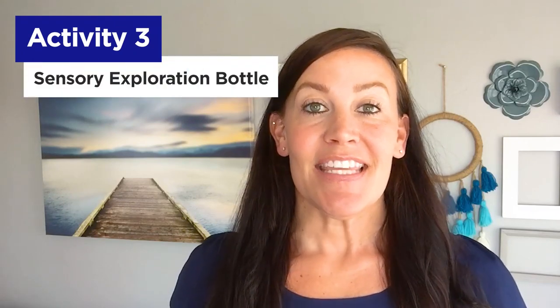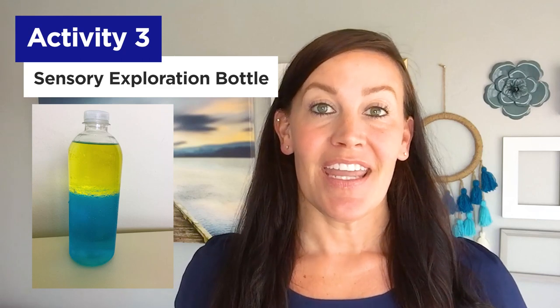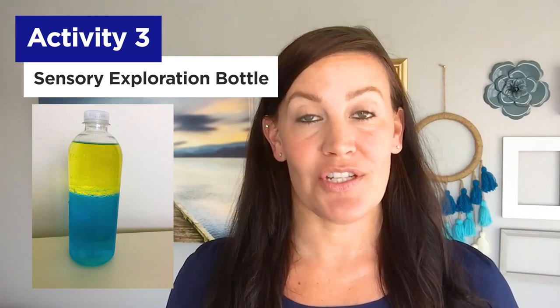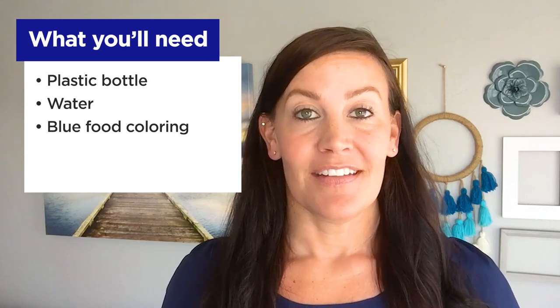Activity number three: sensory exploration bottle. This activity engages your child's visual sensory inputs and can also be used as a soothing or calm-down strategy. There are even science concepts at work here too. Here's what you'll need: a plastic water bottle with cap, water, food coloring if you have that available, cooking oil, and super glue or a glue gun to secure the cap.